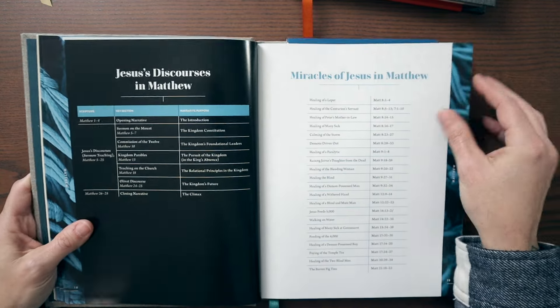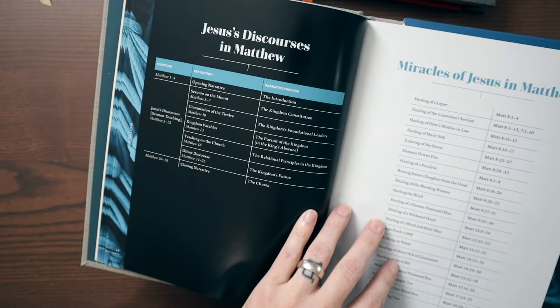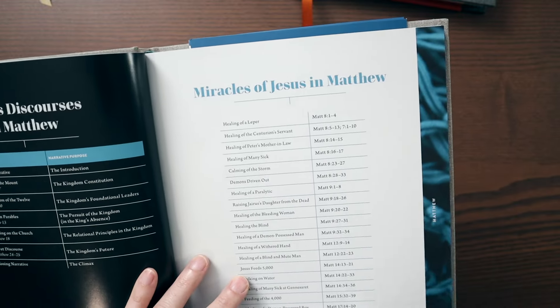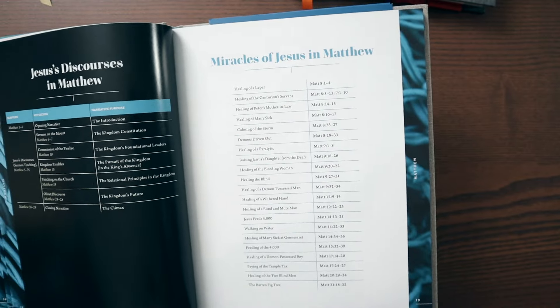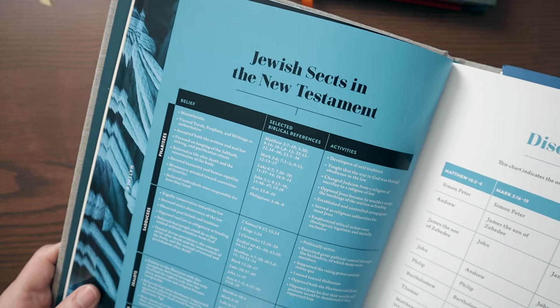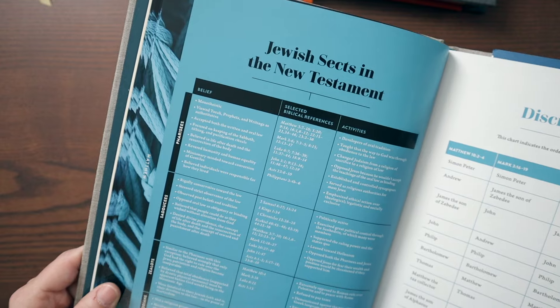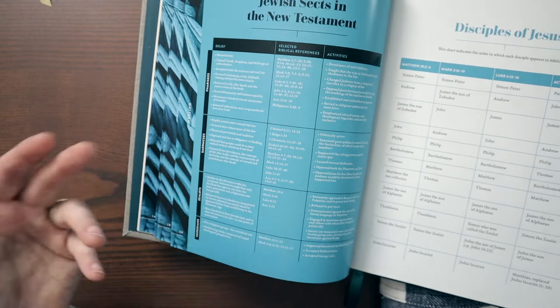We get Herod's family tree, all of the discourses from Jesus in Matthew — a very important thing to know about his different teaching narratives — and a little chart with all of the miracles in Matthew. It's such a great thing to be able to see all of that stuff listed out together in one place. Jewish sects in the New Testament: if you've ever wondered what the difference was between the Pharisees, the Sadducees, the Zealots, the Herodians, here you have a chart that talks about it.